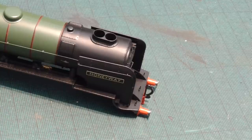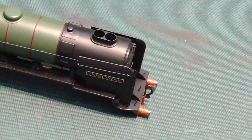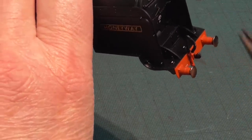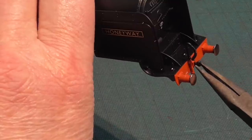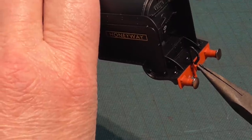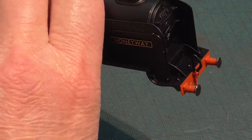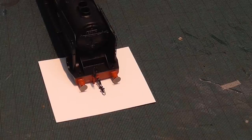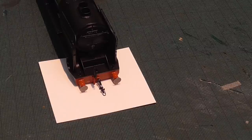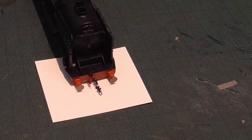One thing that is a slight disappointment is the provision of the front coupling — in fact, the lack of provision of a front coupling. It really is, well it's there, it's a hook, but Hornby doesn't supply a shackle. So grip that in a pair of snipe nose pliers and pull — and out it comes. The replacement is far better, and it's just held in place in the original slot with a little bead of superglue.